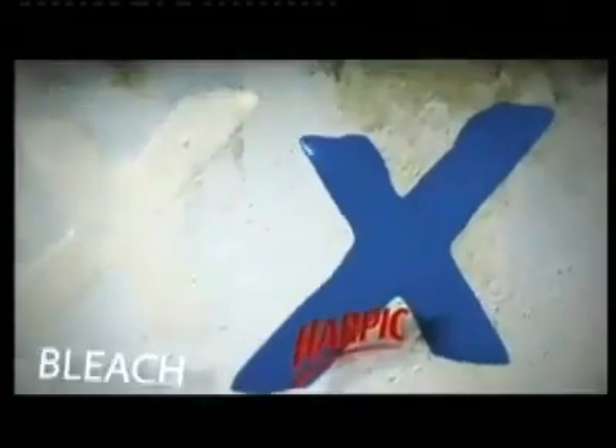Try Harpic Power Plus. Just one application is five times better than bleach at powering through lime scale, helping keep your loo germ-free and squeaky clean.